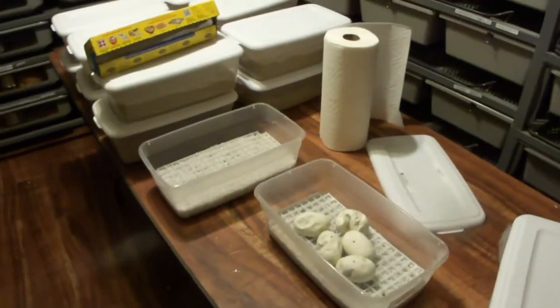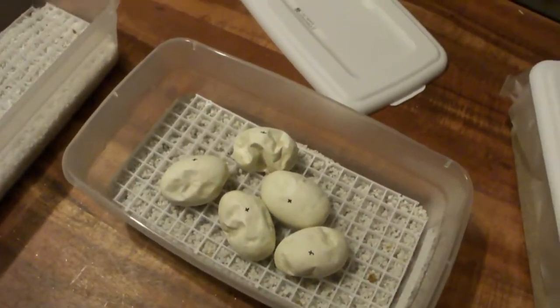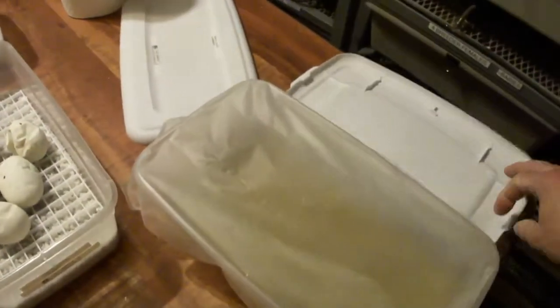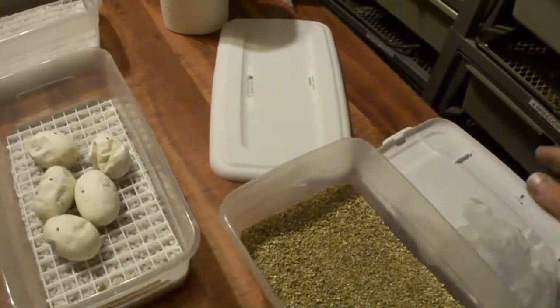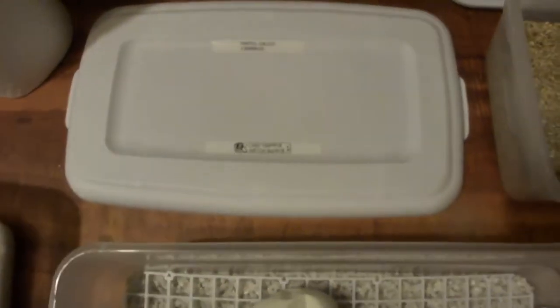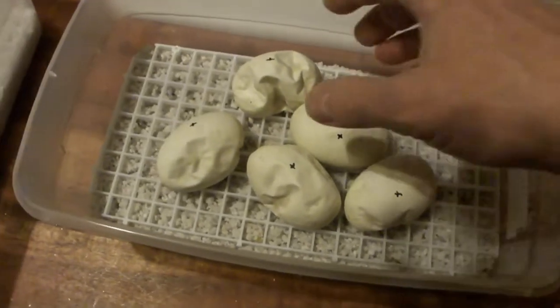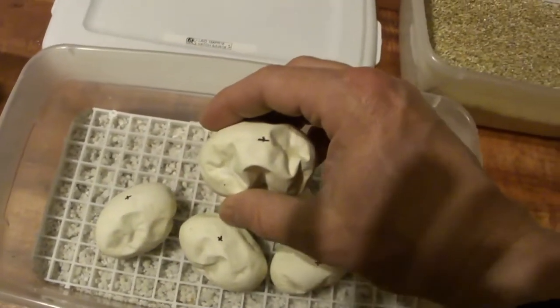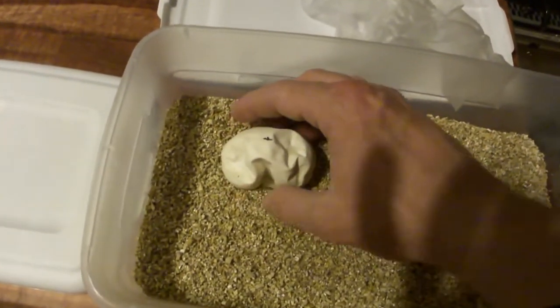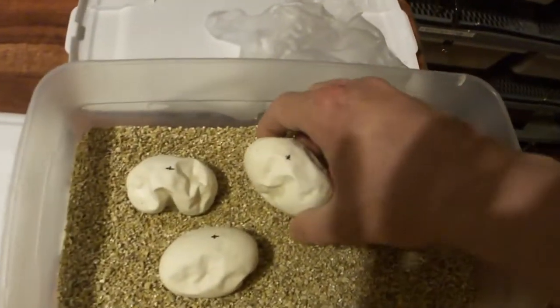Alright guys, take a look at what I have going on here. I'm actually switching out all my egg boxes — I'm going away from the perlite with the grate and switching all over to the vermiculite with the press and seal. I noticed on these eggs, which are supposed to hatch the 9th of June — still a couple weeks out — they are just a lot more dehydrated than I would like to see. These are some of the earlier ones when the incubator was still a little bit too dry.